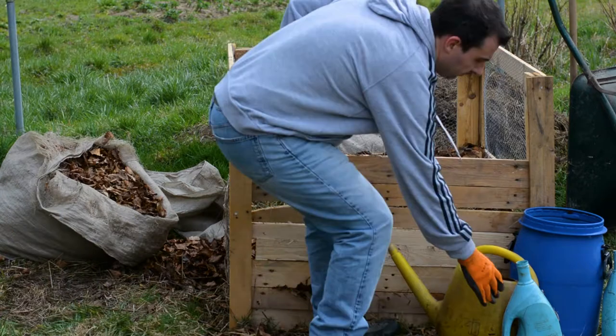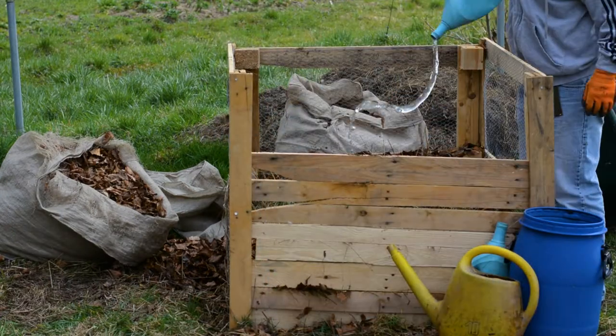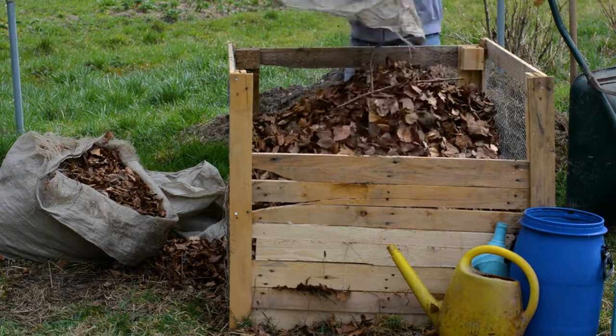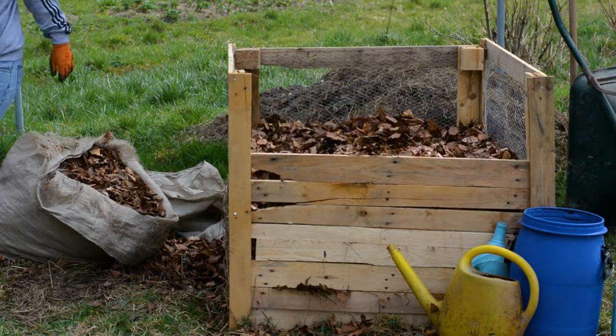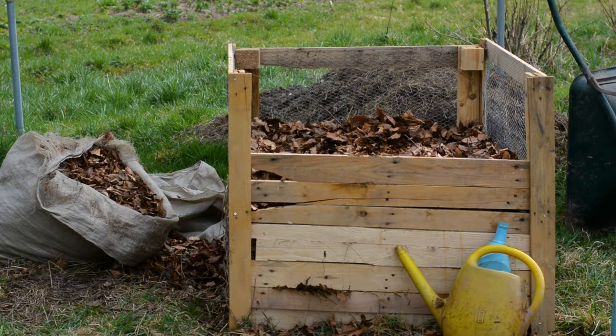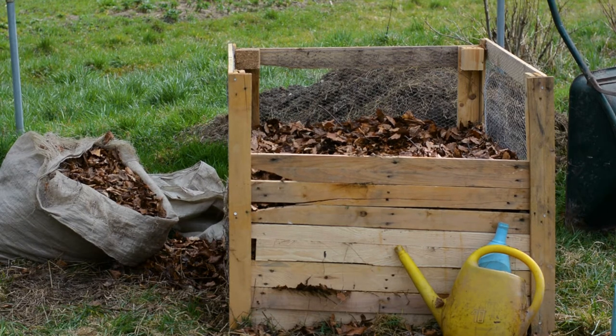Now depending on how much of a hurry you are in, you will turn your compost pile accordingly. You don't need to turn it every day, but if you want your pile to compost a little bit faster, turn it once a week. If the weather is dry, water it from time to time to keep the pile moist.